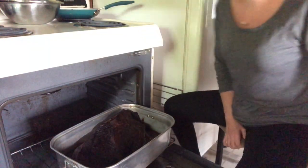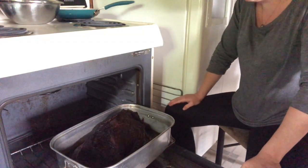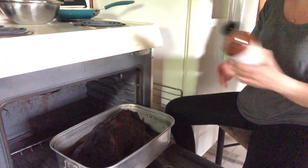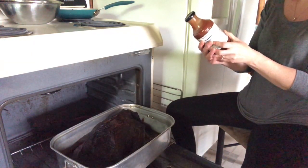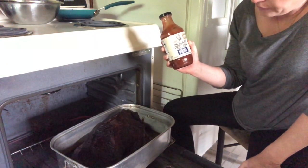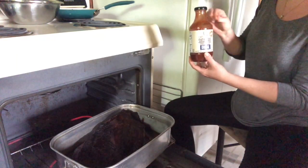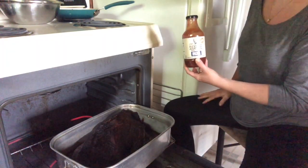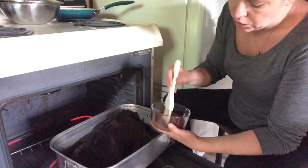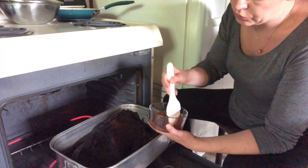At this point I'm going to put some BBQ sauce on this. I have run out of my homemade BBQ sauce that I made last year, so I'm going to go ahead and use G Hughes sugar-free BBQ sauce. It's got two carbs in it. I'm not going to use a whole bunch of this but I will do a light coating — this is the only sugar-free, gluten-free BBQ sauce I could find in the store.